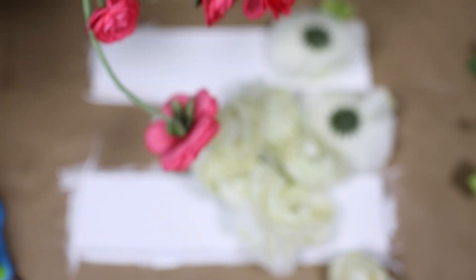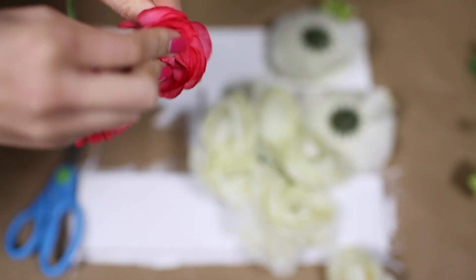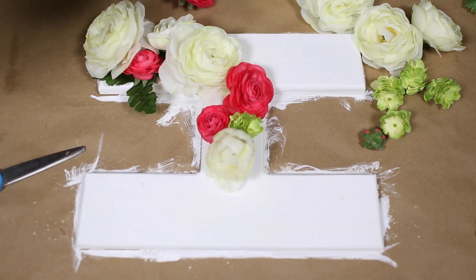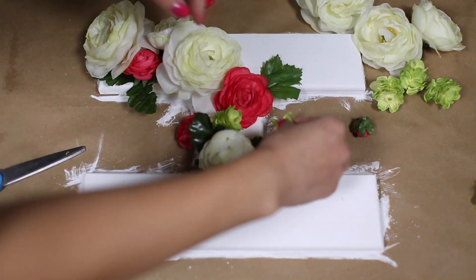Some of these I can just pop them right off, but if you can't then just take a pair of scissors and cut them off. When it comes to selecting the flowers, I would just select colors that I like and I normally work around three colors or so. As you can see, I have different shapes and texture flowers. I like to use the smaller ones as fillers and then the bigger flowers are my main centerpieces.